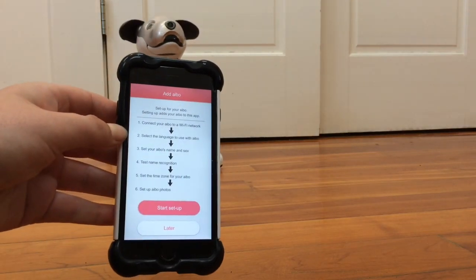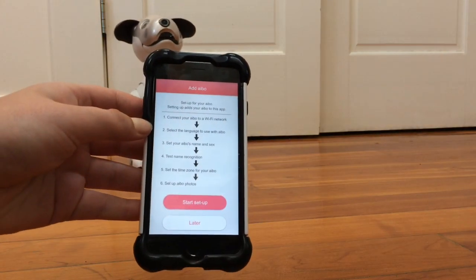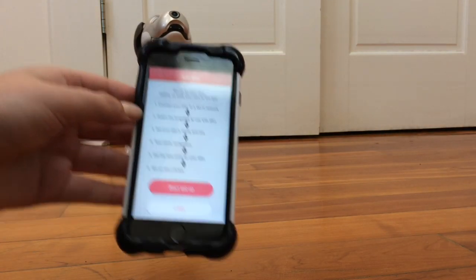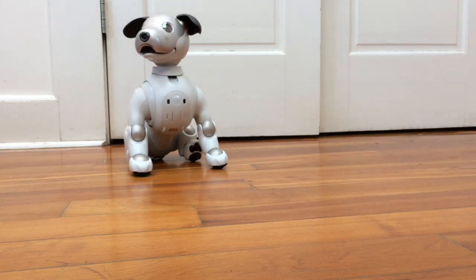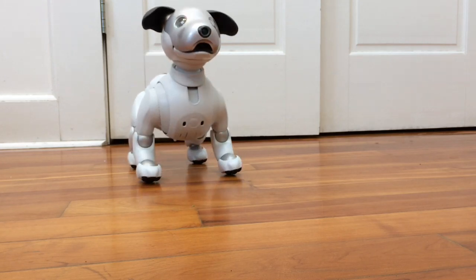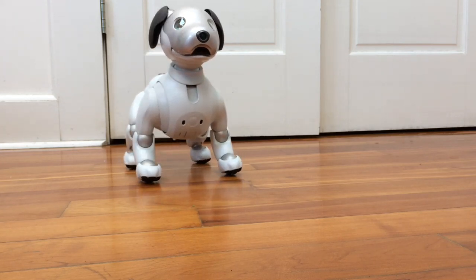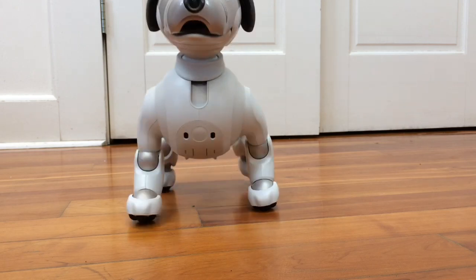It's giving me the option if I want to start setup right now. It says the first thing I have to do is connect my iBow to a Wi-Fi network, then I have to select the language I want to use with iBow, choose the name and sex, test the name recognition to make sure the iBow can hear me, set the time zone, and set up iBow photos. So we're going to go through all this on camera and see how it goes.